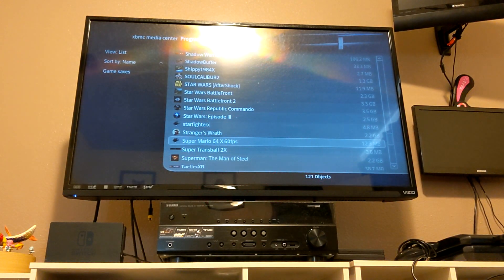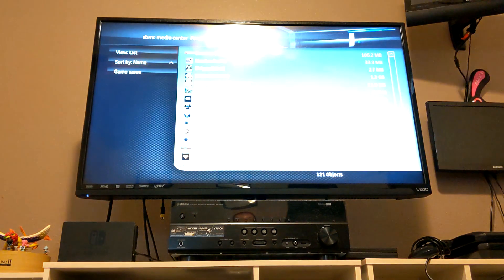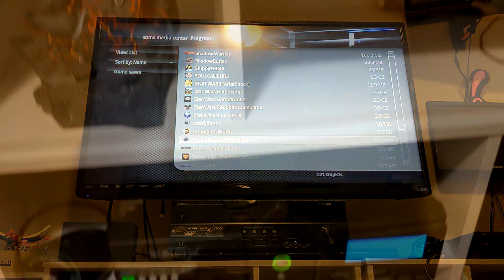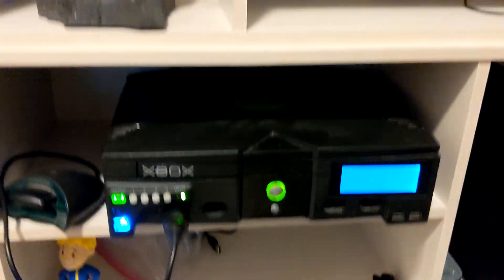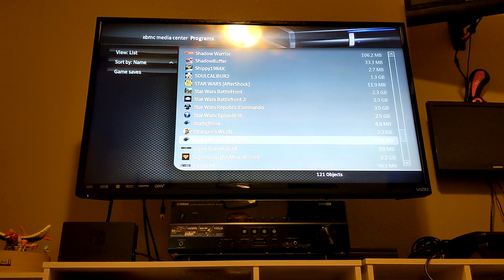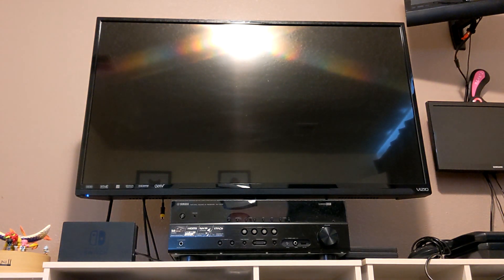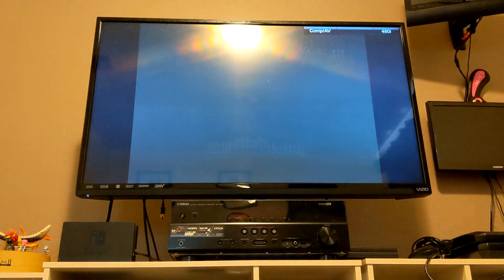What's going on guys, Master Turkey here back with yet another video. This time taking a look at the Mario 64 port for the original Xbox. This is the OG Xbox — I have an original Xbox with the Executor X3 chip installed. This is a Super Mario 64 native port using the decompiled project with a 60fps patch applied.